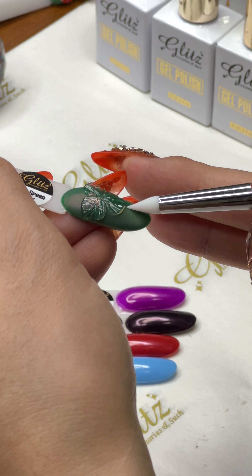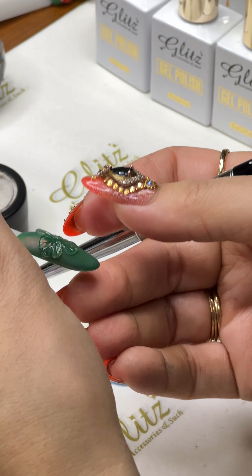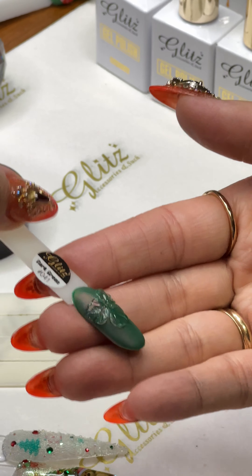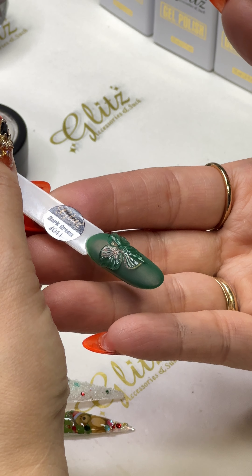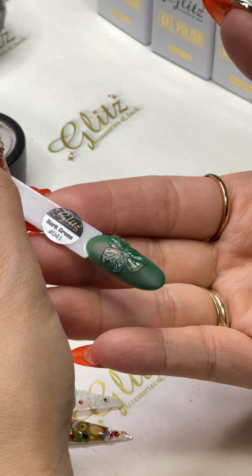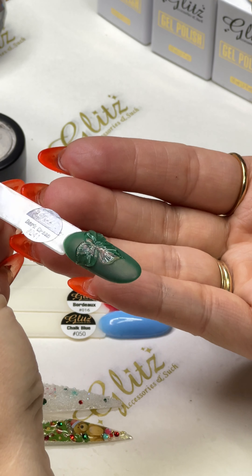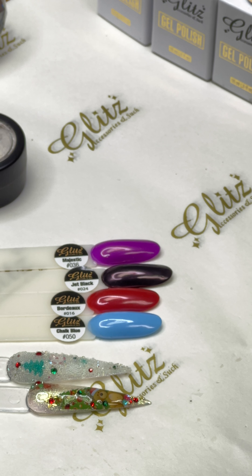Use the tip of the brush to draw on the petals, give it a little flick for the petal character. We're going to cure it for about 20 to 30 seconds — it depends on your LED light. Some lights are really quick and 25 seconds is enough. You don't want to do 60 seconds because then the chrome won't grip into the Omega gel. Give it a good quick cure between 20 to 30 seconds and figure out the right time for your lamp. We're using a 48-watt LED lamp, about 25 seconds.